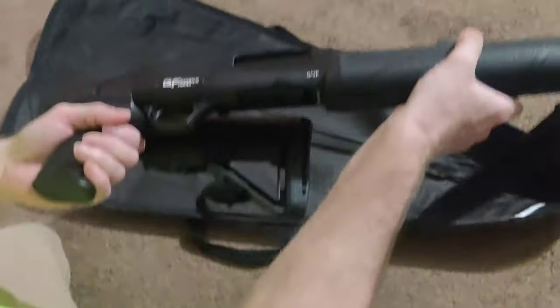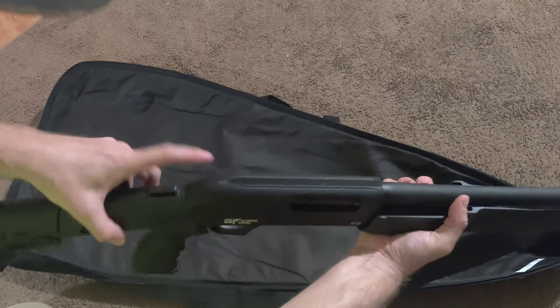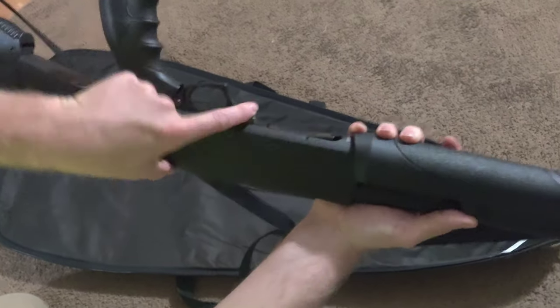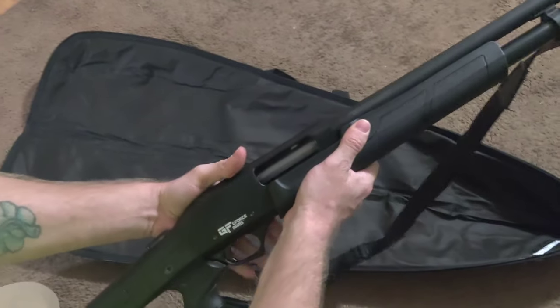Most of the time on a shotgun like this, the safety is up here, and the slide release is in front of the trigger guard — this big button right here, it's like a paddle almost. That's what releases your slide to come back.